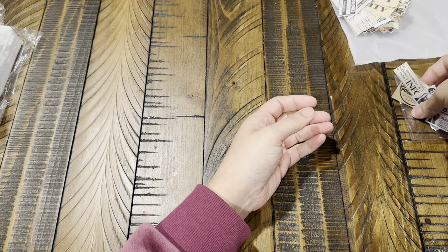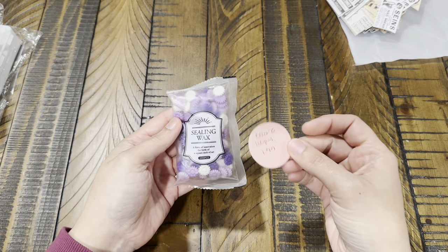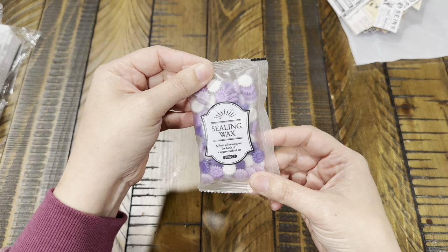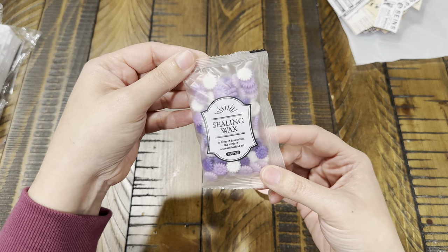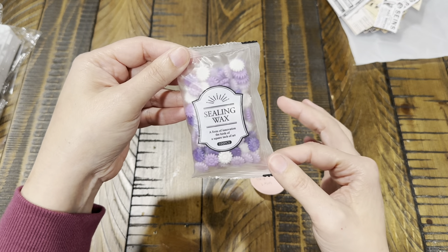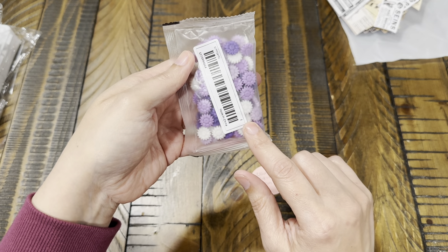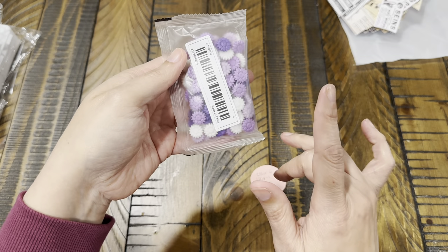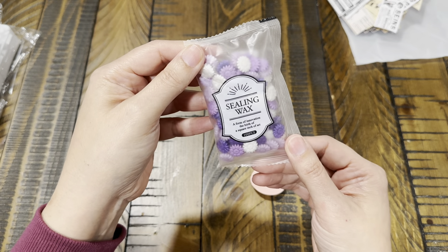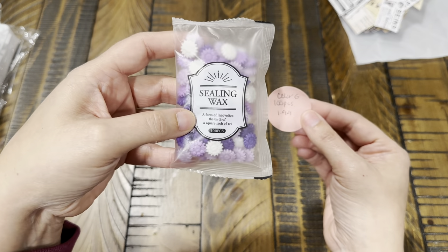Now this is 100 pieces — I got color G, which is just a lot of different shades of purple — they're the sealing wax melts. I also got them in a bronzy-goldy kind of shade and I really like them. I thought this might be fun because I love purple. Color G, 100 pieces for $34.99.